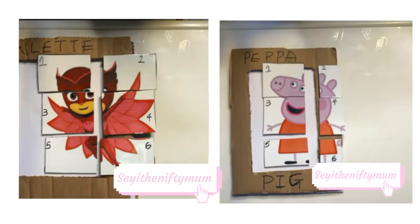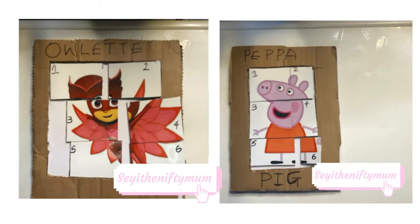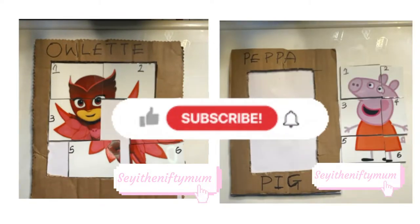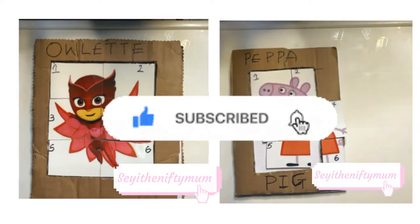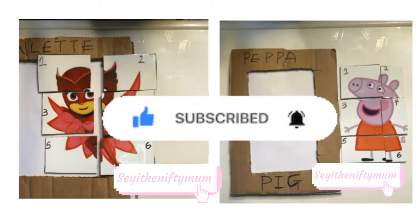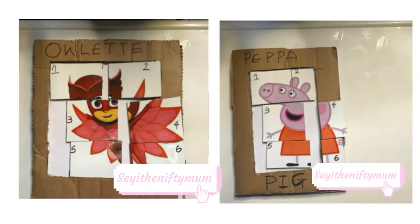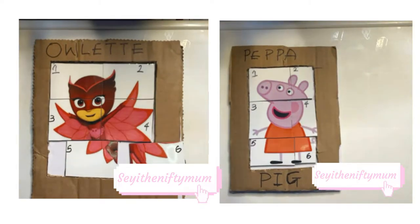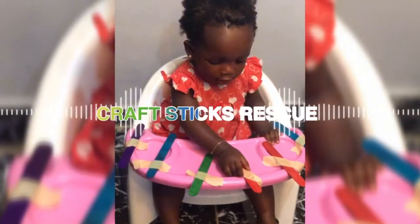Hi there and welcome back to my channel. I am Sheri, the Nifty Mom. If this is your first time stopping by, you're welcome, but don't forget to hit the red button to subscribe and the bell button to stay notified. To the old subscribers, thank you so much for sticking with me. Today I'm going to be showing you how I made these character puzzles, so if you want to see how I made it, keep on watching.